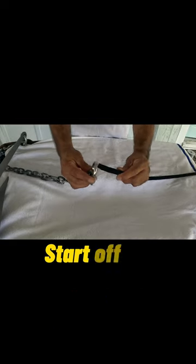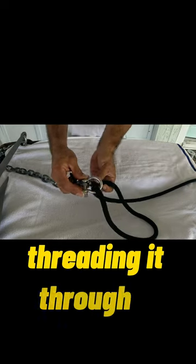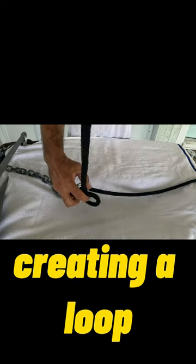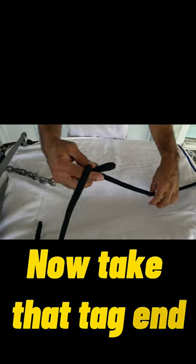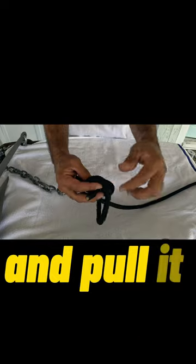Let's tie an anchor bend knot. Start off by threading the anchor rope through the shackle and bringing it back around, threading it through a second time, creating a loop. Now take that tag end and bring it underneath the mainline and run it through the loop you just created and pull it tight.